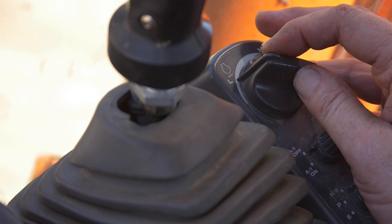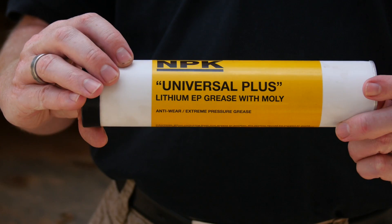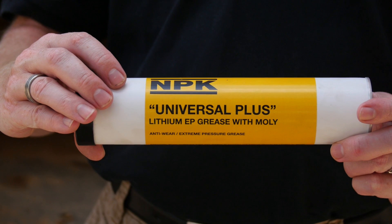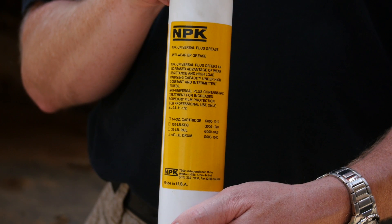Once positioned, turn off the machine and proceed to manually grease the hammer until the grease begins to come out around the lower bushing. NPK recommends a lithium soap base EP NLGI number 2 grease with wear inhibiting additives. A high drop point 500 degree Fahrenheit grease is desirable.